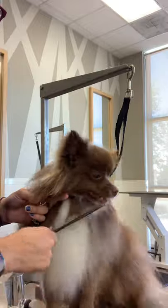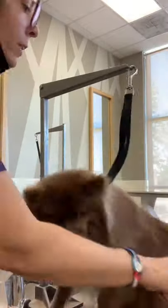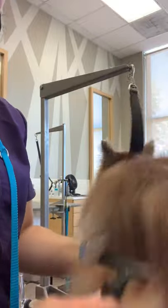After line brushing with a slicker brush, we use a comb to check our work, and we go back over with what I love — the undercoat rake. This tool targets just the undercoat and it's really good for the rear feathers.